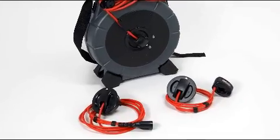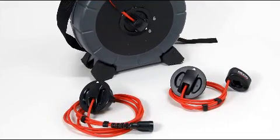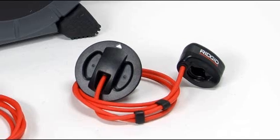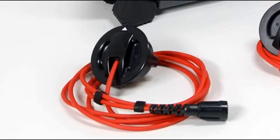The Microdrain's interchangeable slip ring modules let you configure the unit for use with either a SeaSnake monitoring system or the Rigid Micro Explorer. The Micro Explorer slip ring module has a system cable that terminates in an adapter plug that fits over the Micro Explorer's camera connector. The SeaSnake slip ring module has a system cable that terminates in a SeaSnake system connector.